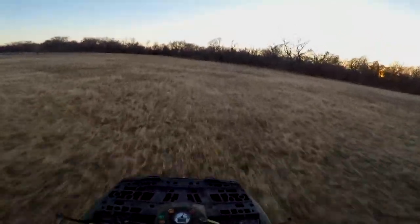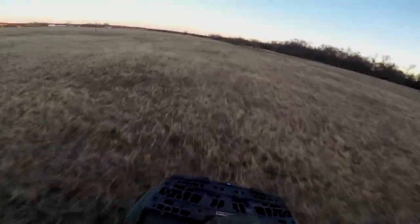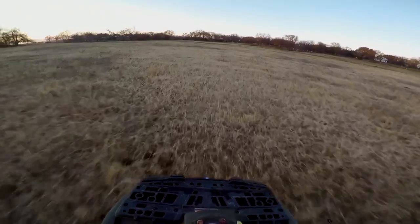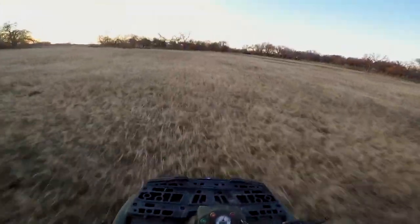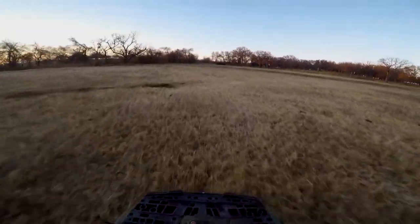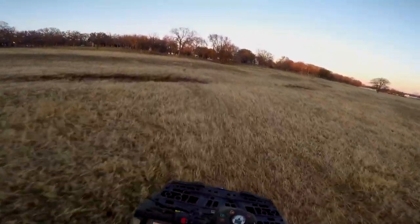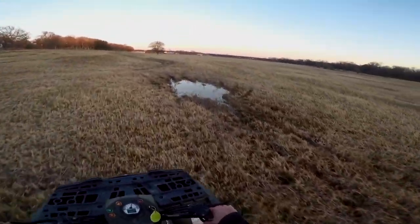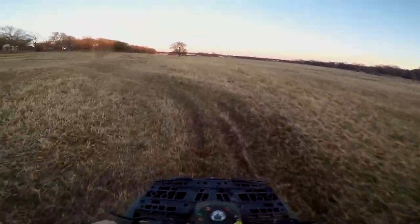We're hauling through this field right now and it's running pretty good. Hopefully it doesn't just die on me. No low gas light but I think we might need to kick it into reserve soon — it kept dying on me and I don't know what's up with that. It was running great earlier. I wanted to take it more slow but I'm scared it's gonna die. We're out here in the pasture hauling butt and we'll hit some mud in a second.